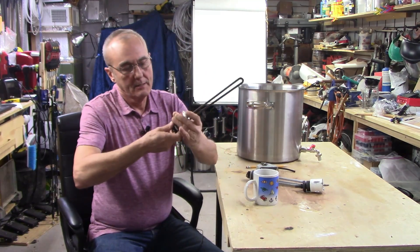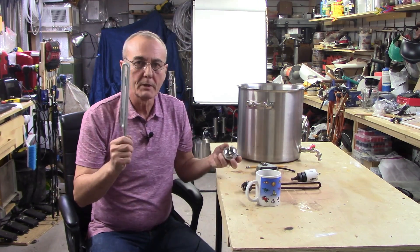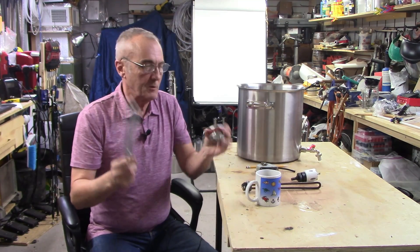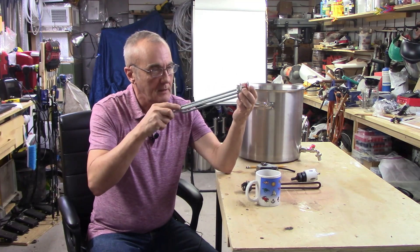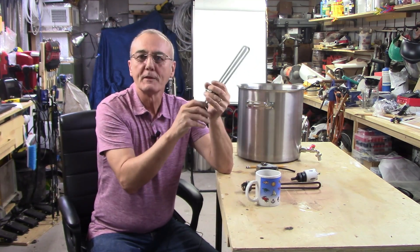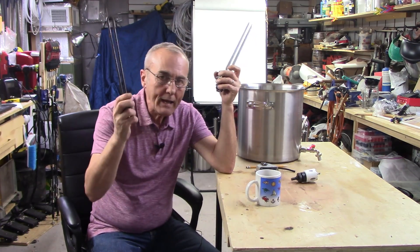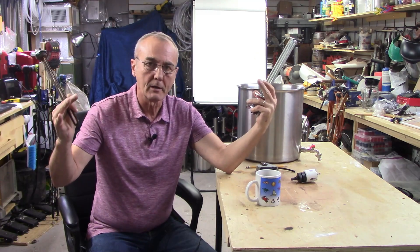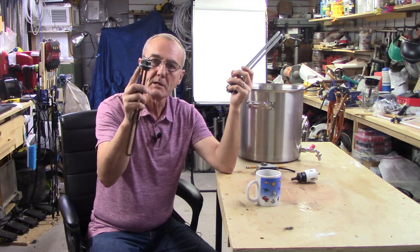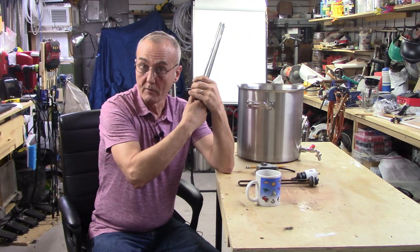Now, people will ask about the bent ones. This happens to be a low-density rod element, and guess what — that one fits too. It doesn't matter. All heating elements I'm aware of — the ones at Lowe's, Home Depot, your hardware store — all have a 1 inch NPT threaded base. So you don't have to look hard to find that.